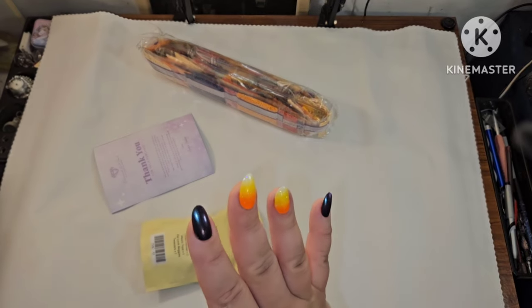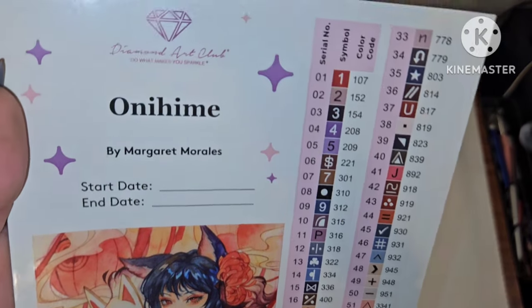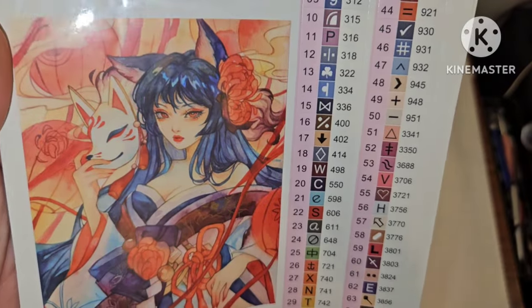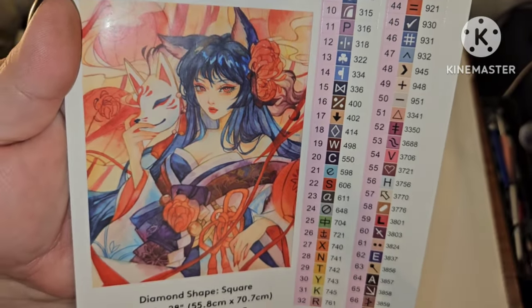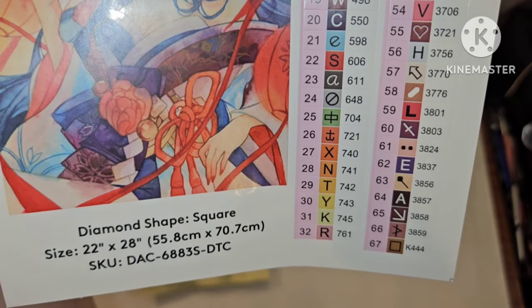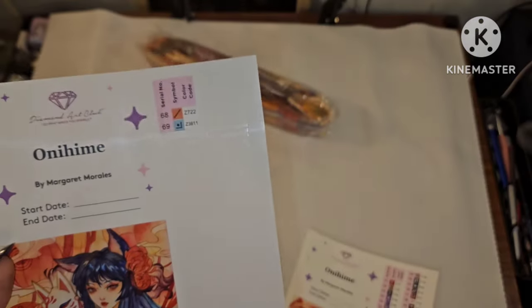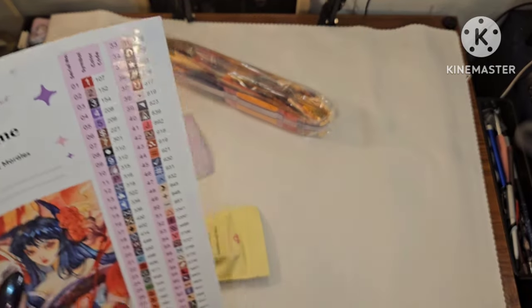Y'all ready? Please forgive me if I say this incorrectly — I believe this is "Onihime" by Margaret Morales. Oh my god, are you kidding me? Is that not perfection? She is a square, 55.8 by 70.7, so it's not a massive canvas.